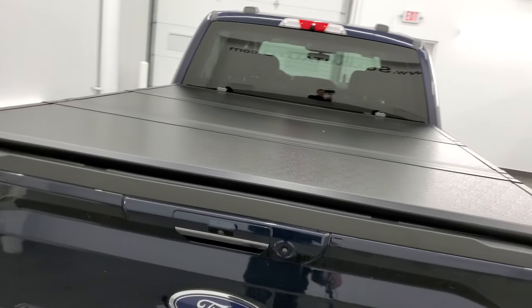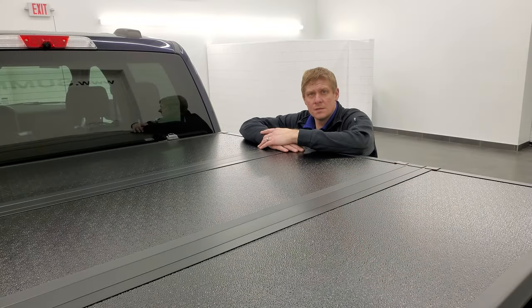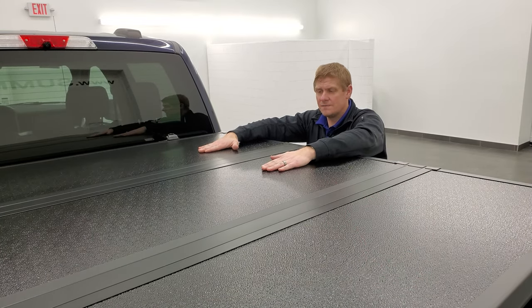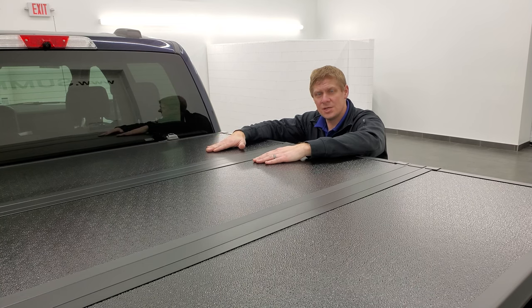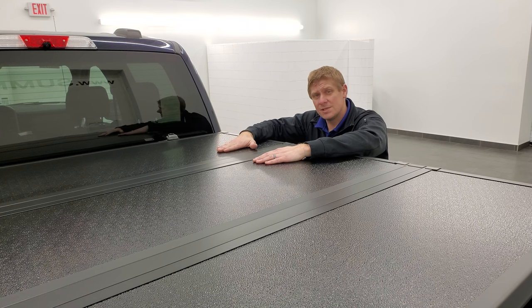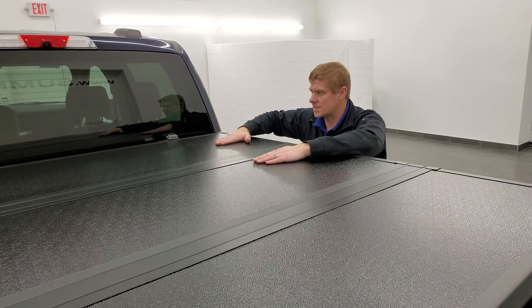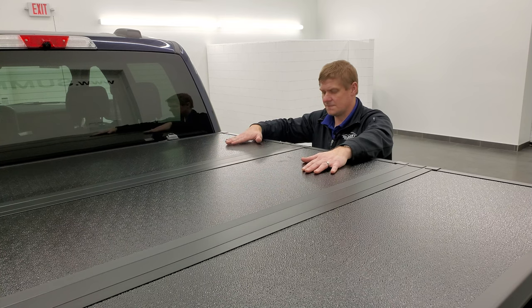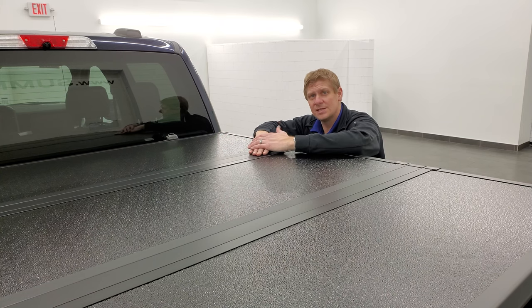I think it looks really good. So I hope the video was helpful to get your Oedro hard-fold tonneau cover put on your F-150. If it was, give me a like, subscribe, and share on the YouTube channel. If you want to get one of these tonneau covers, the link below goes to my Amazon Affiliates page where you can get this very tonneau cover. It's got a nice texture to it, looks really clean, and for the price compared to other brands out there, this Oedro piece is a really, really nice tonneau cover. Thank you so much for checking out the video — remember to like, subscribe, and share, and until our next product review and installation, have a great day.